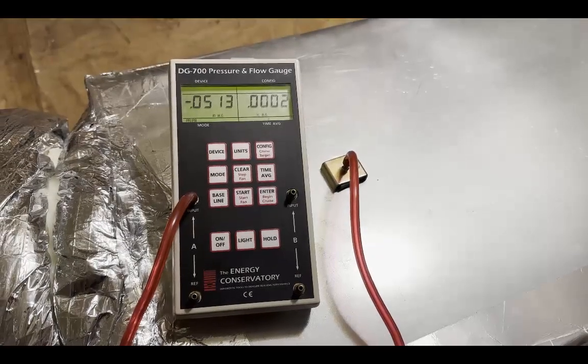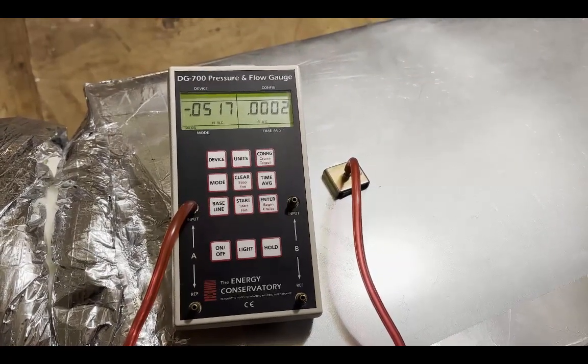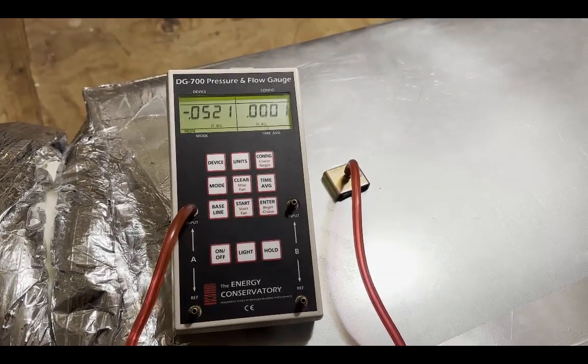I put a clean MERV 13 filter in the filter grill, as usual. It was 0.17 inch of water column before; now it's 0.05, which is what I get with a clean filter every time.